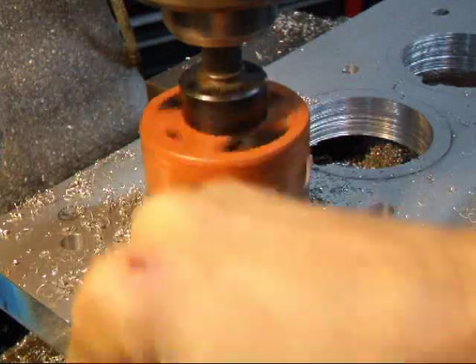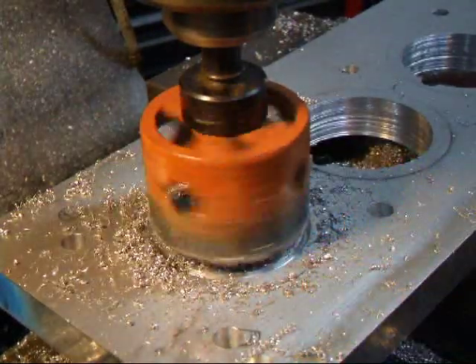Without the hole, we'd have these chips all trying to pack up in here. It would be a real mess.